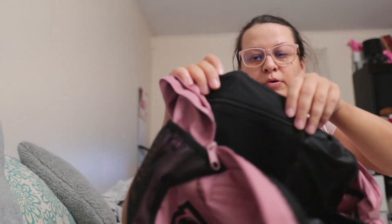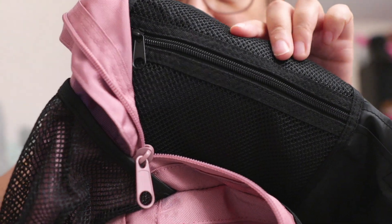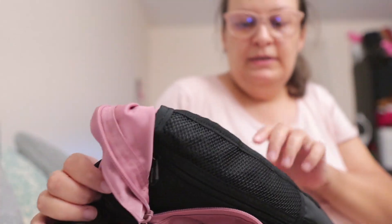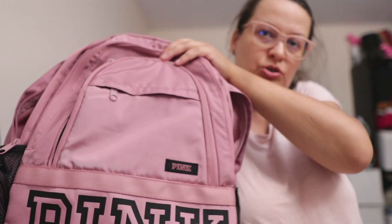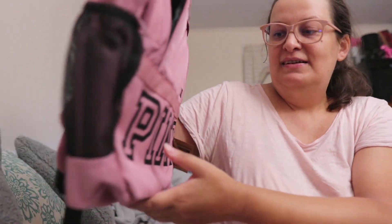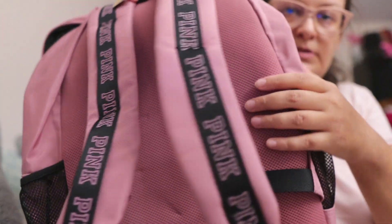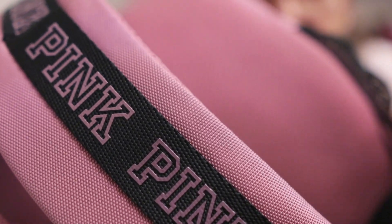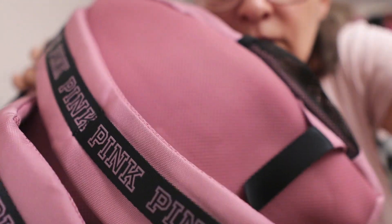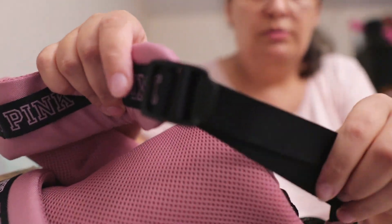The second inner pocket is a mesh pocket with a zipper. So that's pretty much it for this new version of the collegiate backpack. The back part is not padded — it's just canvas — but the straps are padded, and the back panel is also padded.